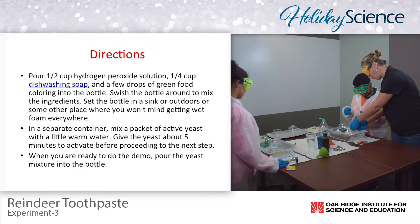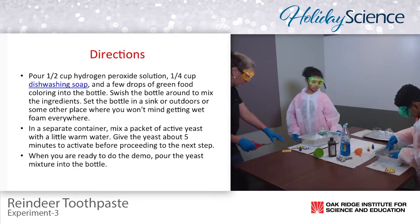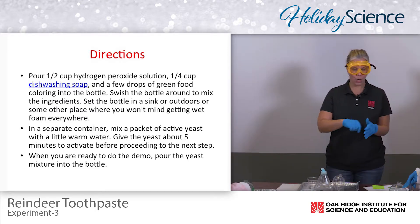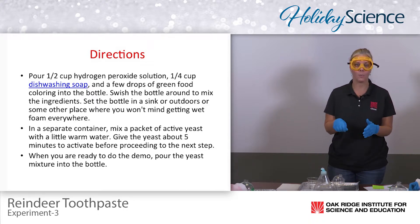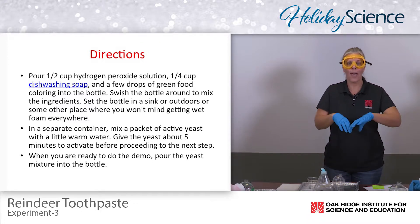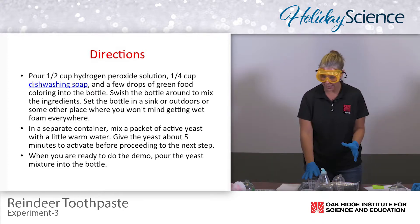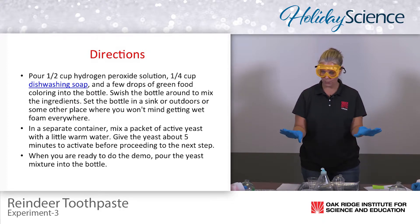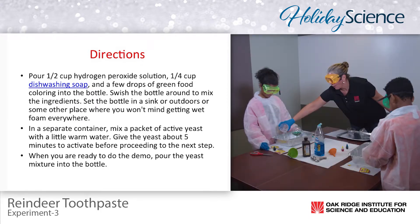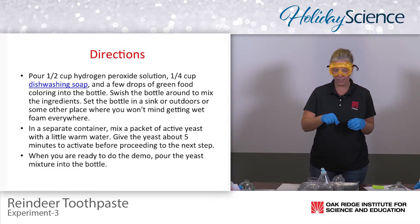Dump the yeast in and go ahead and start stirring right away. What they're doing is stirring the yeast in as fast as they can, and that's creating heat as well. Instruct them they don't want to see chunks of dry yeast — you want to make sure they get it as wet as possible. If you want to add a little bit more water, that's fine; have your students stir it a little bit more.